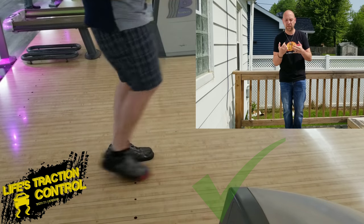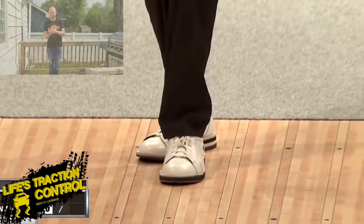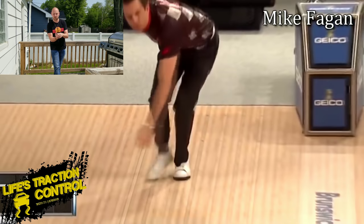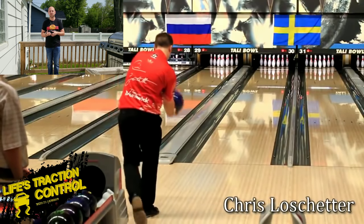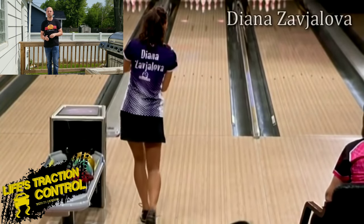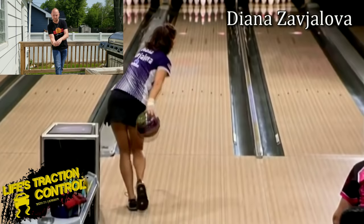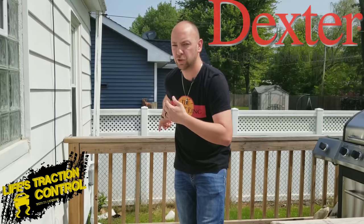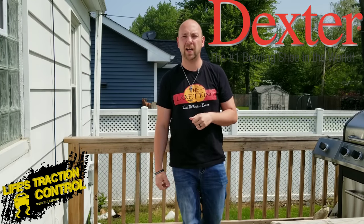What you want to do is make sure you work on that crossover step. If you're taking five steps, that second step needs to go out in front of your left foot. And if you're only taking four steps, that first step needs to go out in front of your left foot. That way you can get the ball to fall down by your side and continue to move with a straight path from your shoulder and the ball through your head all the way to the foul line.